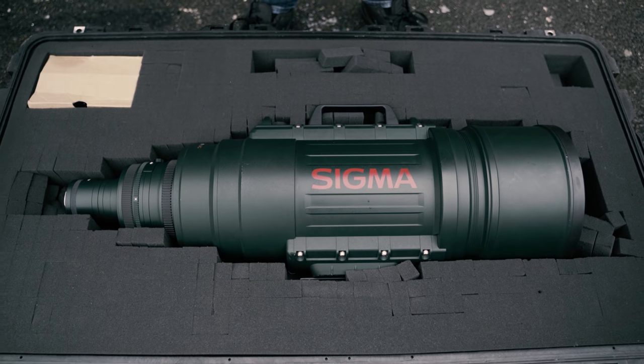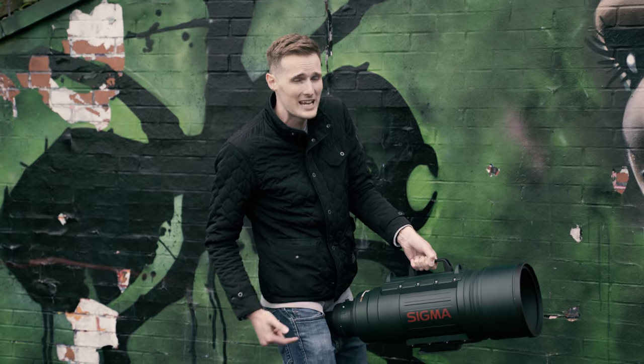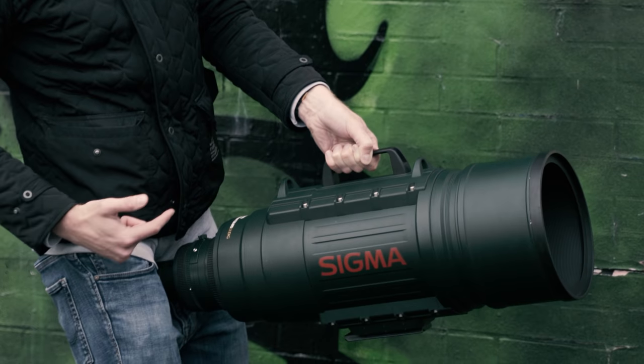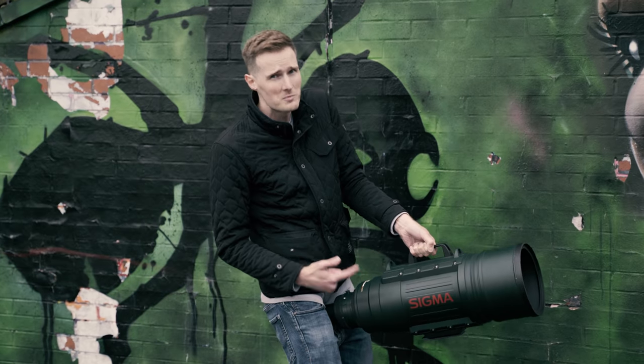What I'm holding in my hands right now is the Sigma 200-500mm f2.8 APO EX-DG, and it is the world's first ultra telephoto zoom lens that offers a maximum aperture of f2.8 at a 500mm focal length. If you want to buy this lens, it's going to set you back about 15 grand.